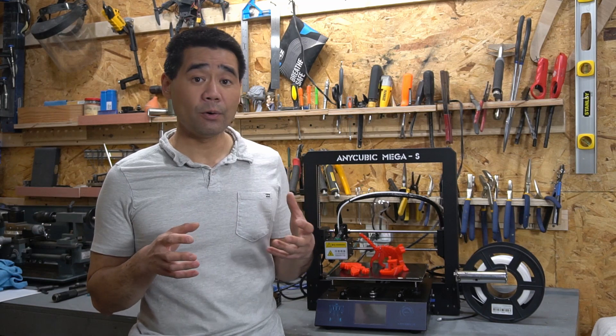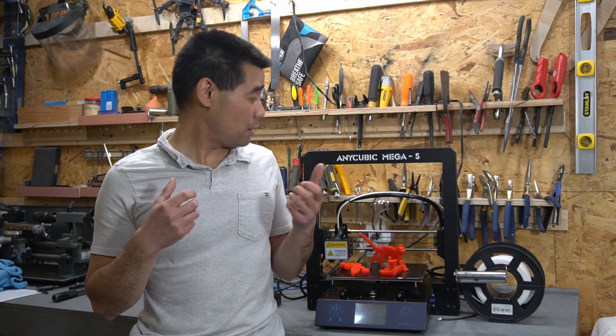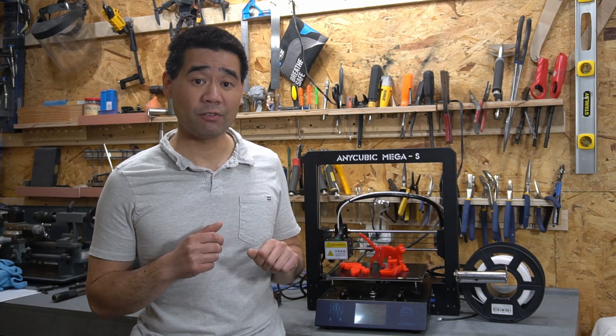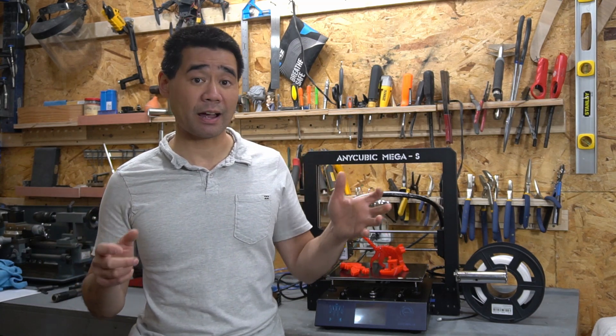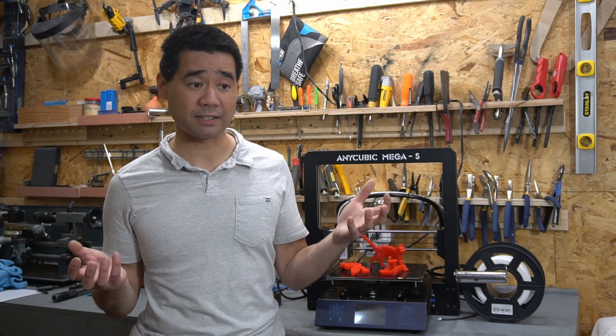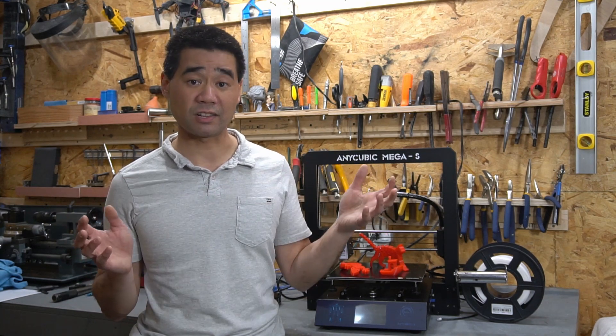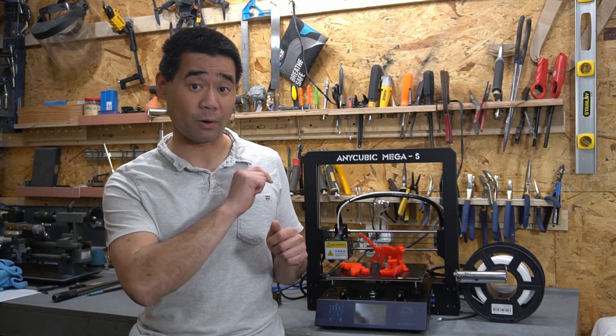At the end of the video I'll show some example test prints pinned on at the end. So that's my quick and dirty review — thanks so much for watching, I hope you enjoyed and found it useful. Consider subscribing to my channel for all kinds of different content from 3D printing, surfing, metalworking, food, all kinds of stuff. Thanks and I'll see you guys in the next video.